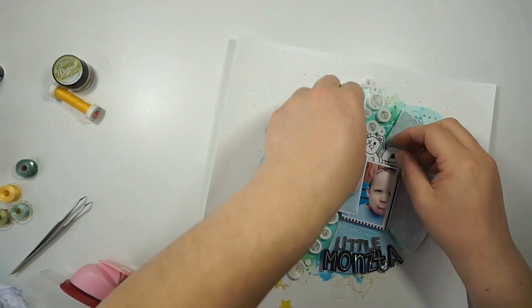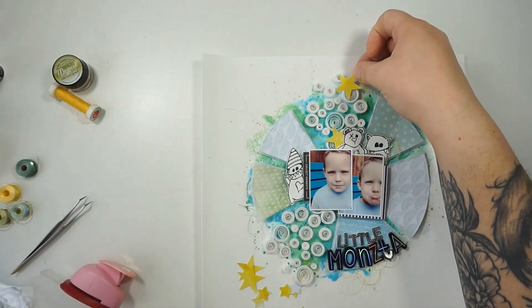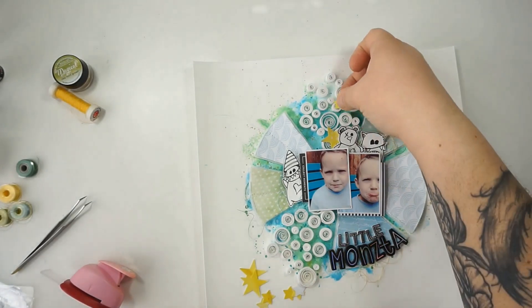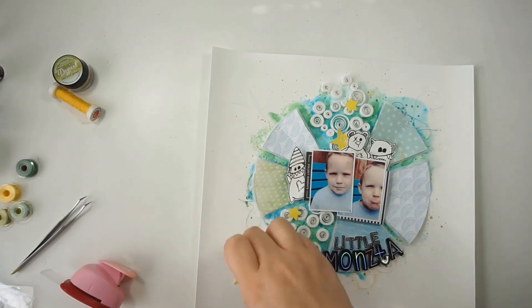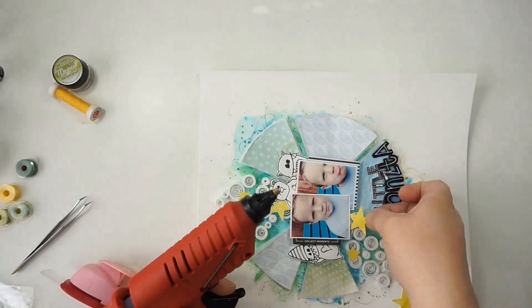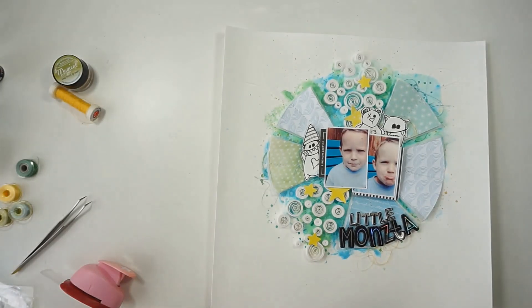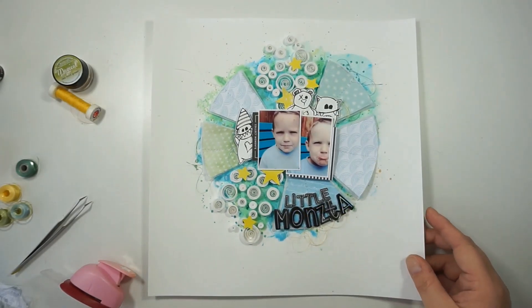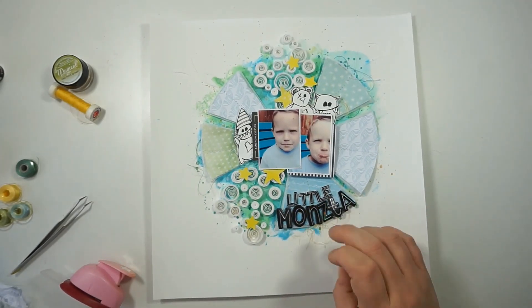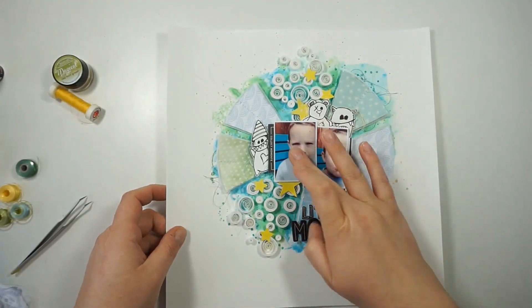I'm bringing in the stars using the hot glue gun and I'm nearly done. I'll finish this page with the yellow stars and then bring in the animal dots. I'll link you to the Lindy's Gang forum on Facebook so you can join this color challenge — there's an album with all the layouts and all the info.